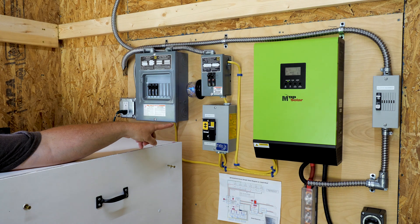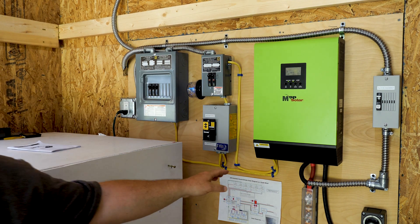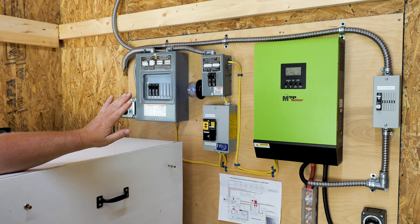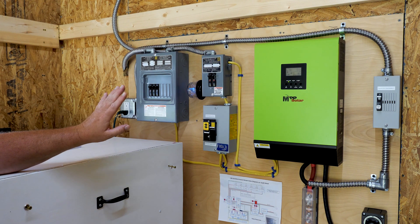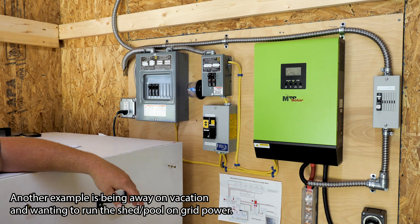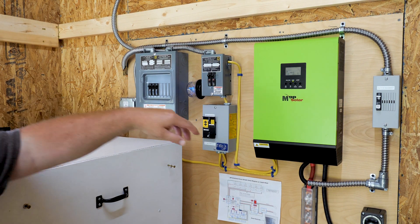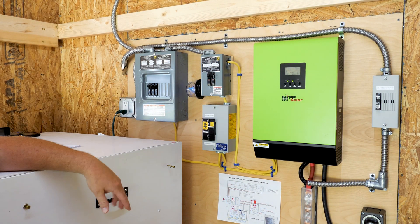I also have a manual transfer switch. I get a lot of questions about this switch — with it I can switch between off-grid and line power. So if I want to take the pool and the entire shed and put it on grid power, because I want to work on the system or just don't want to use solar power, I can just flip it. Now I'm running off the house power, but for the most part 99% of the time it stays in the down position and it's running off the solar panels and lithium power.